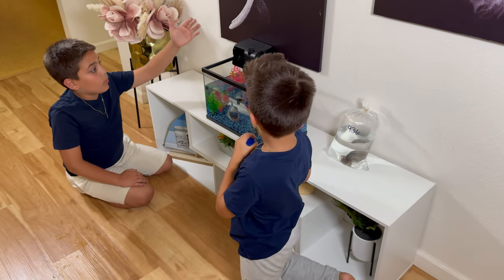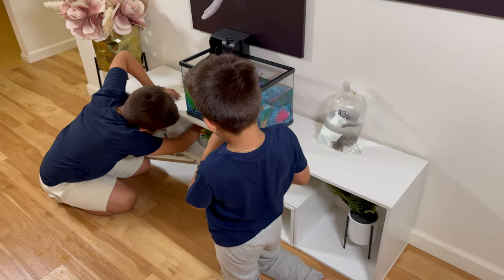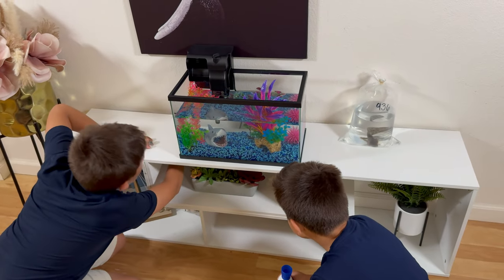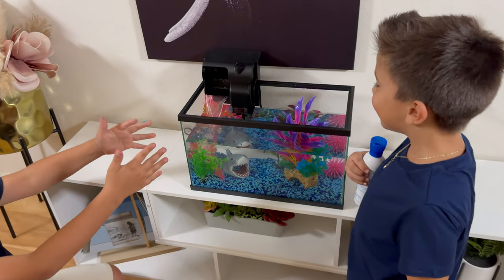Now guys, we're going to open the water pump. Hope it works. It's working!